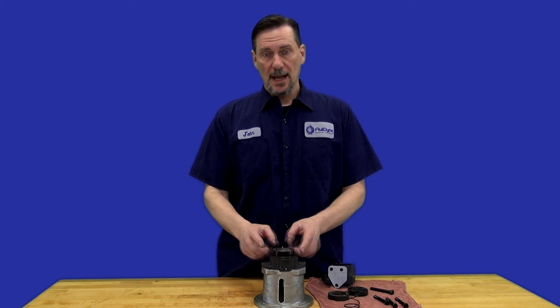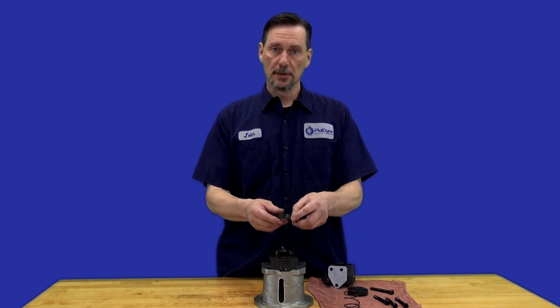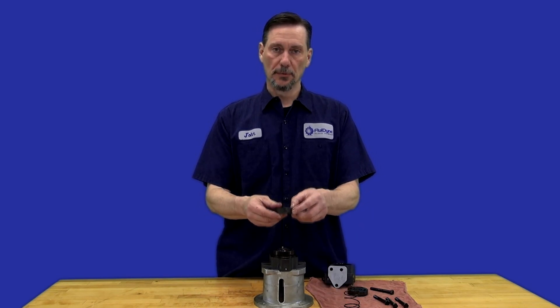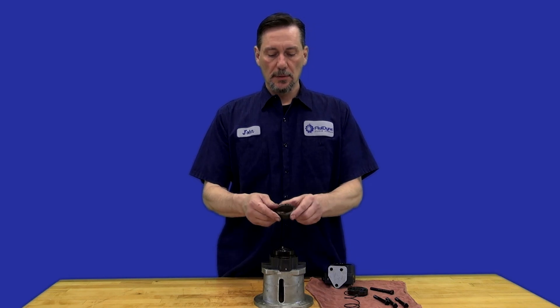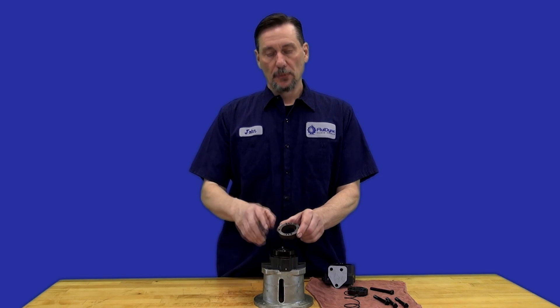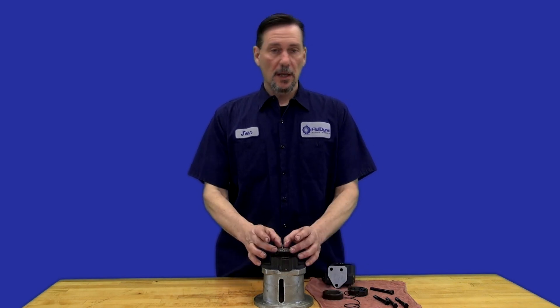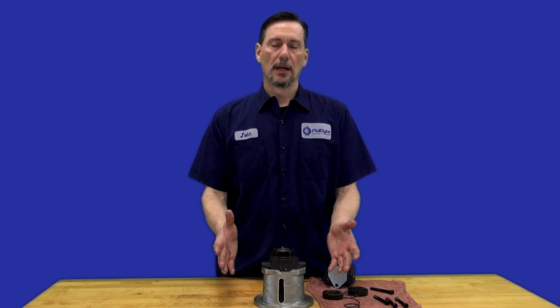Now if your cam ring does not have a directional arrow on it — like this one does, which has a directional arrow to determine which rotation it is — you can always judge it by the larger hole going towards the smaller hole. The rotation is going to go from the larger hole to the smaller hole. Some cam rings may not have a directional arrow, so it can be hard to determine the rotation, especially without a tag or anything else.